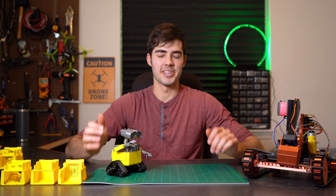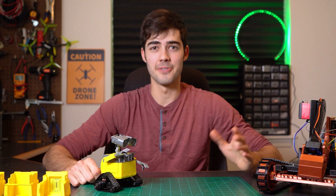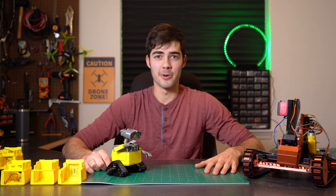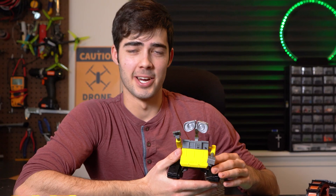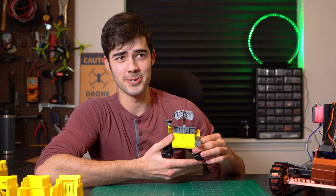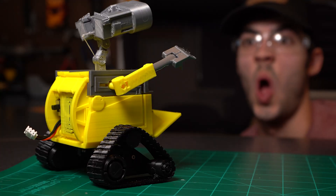A couple months ago I was brainstorming gift ideas for somebody very dear to me, and what I had come up with was some kind of little robot I could use to deliver gifts. Now what robot already has a little compartment built into it? Wally. Wally ended up being the perfect candidate for this project as he's cute, lovable, as well as just super cool and perfect for delivering gifts.